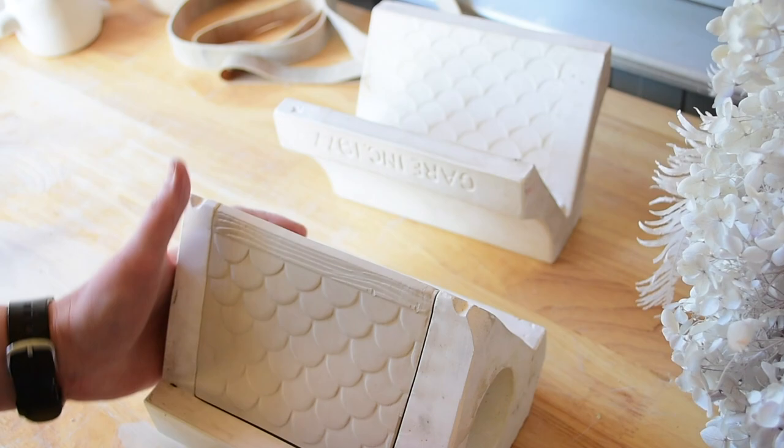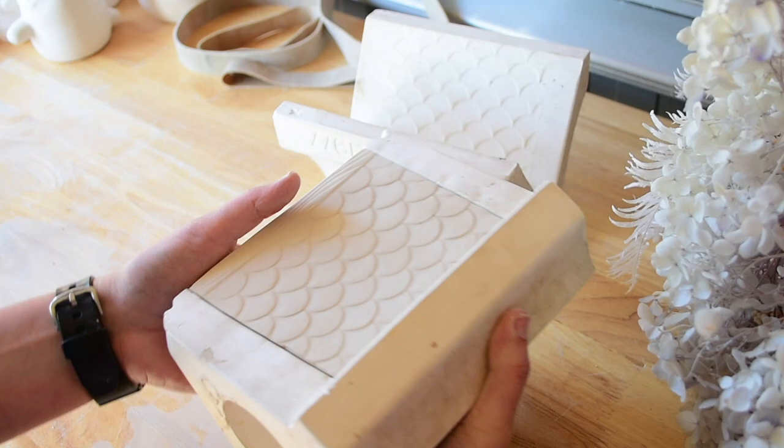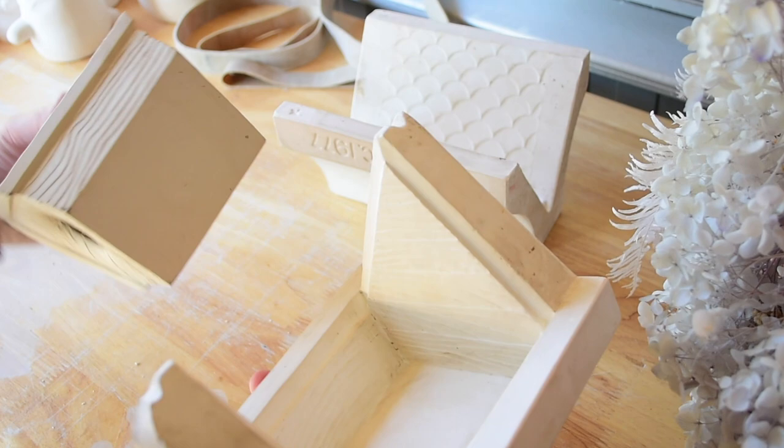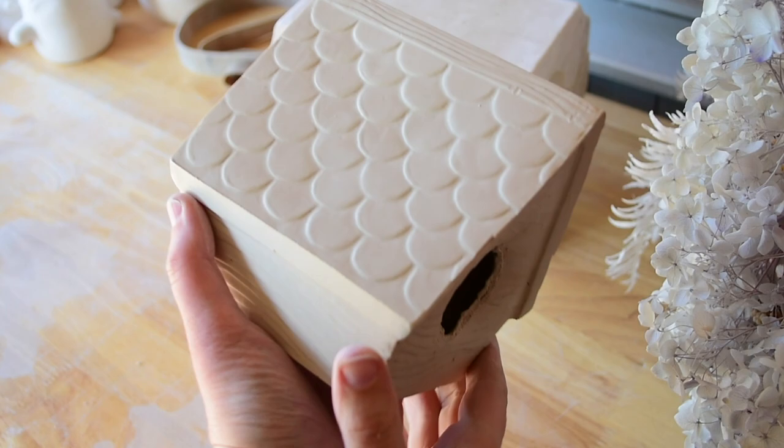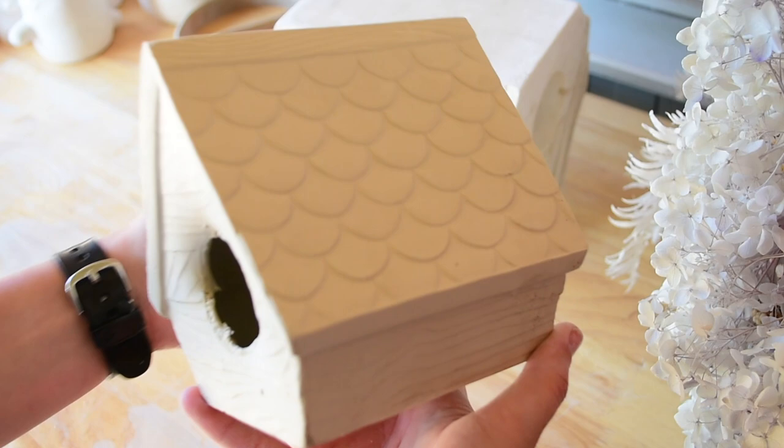Then suddenly it just went pop — it literally just slid out. You can see my shock as I'm holding it because I couldn't believe it just slid out like that. I'm not sure what was holding it in there, but it's out and I really like it. I think it's really sweet — it's got some really cute tiles.